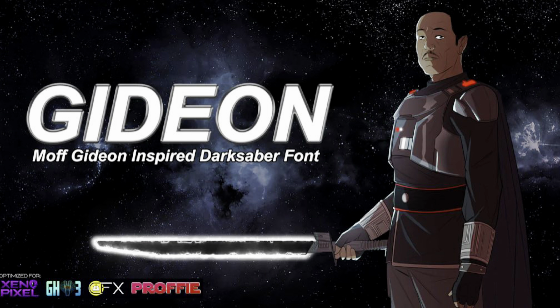The Darksaber. A friendly piece of advice. Assume that I know everything. Like the fact that your wrist launcher has fired its one and only salvo.